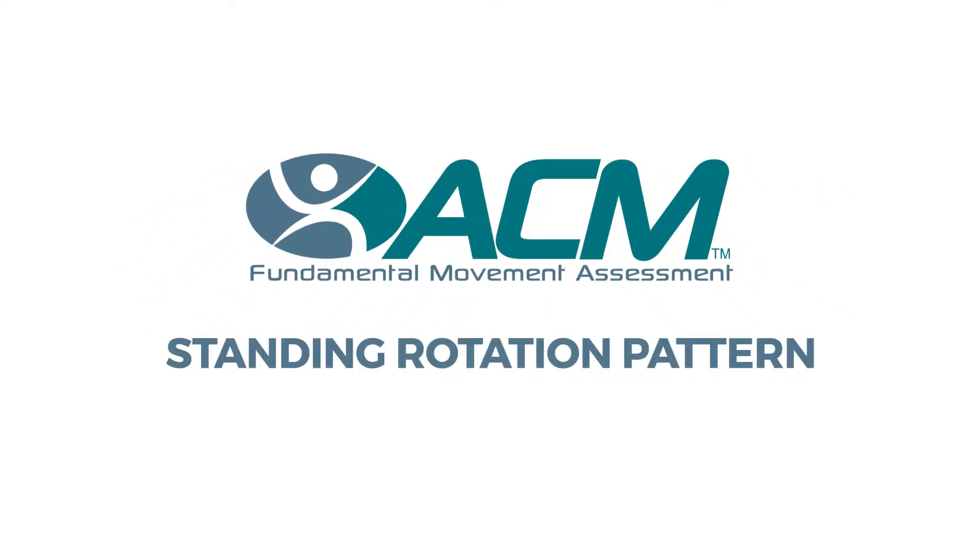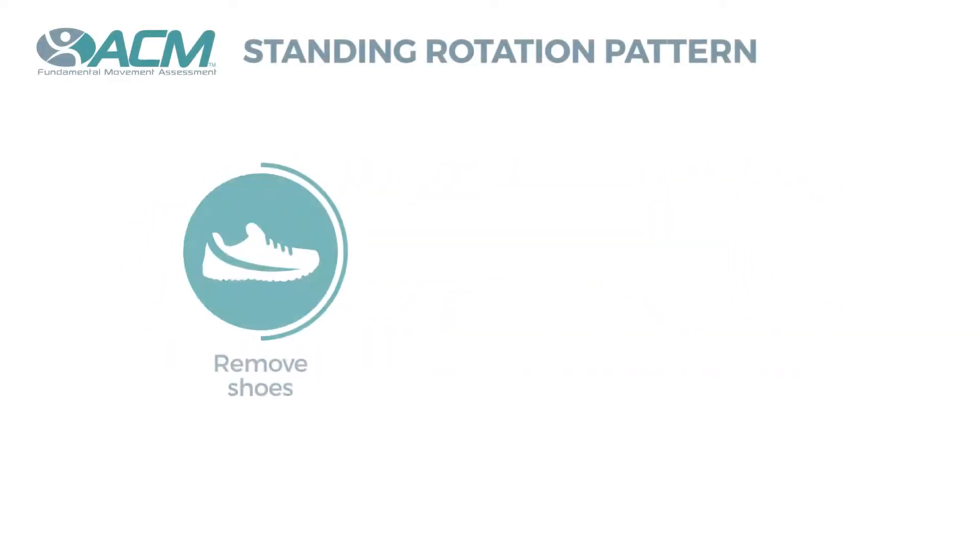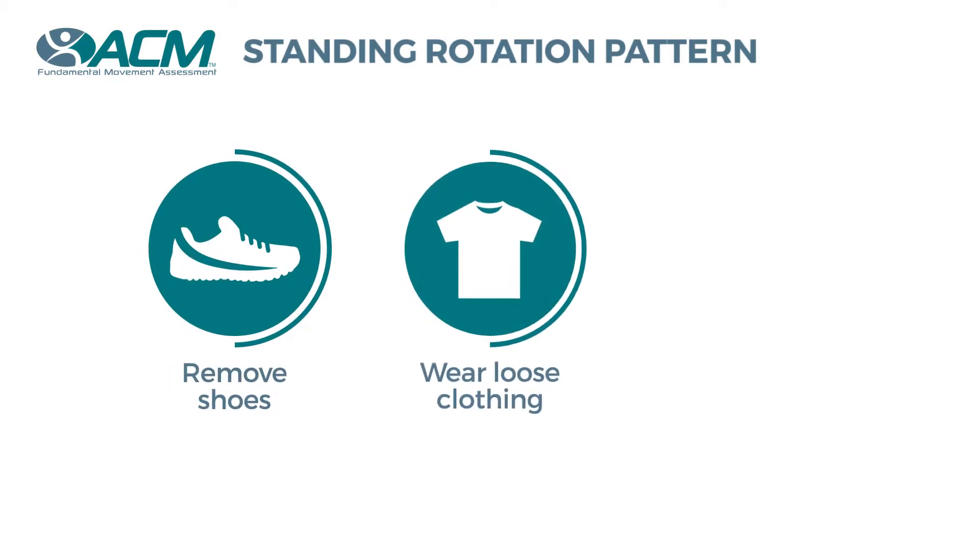This assessment is called the standing rotation pattern. For this assessment, you will want to remove your shoes and wear loose-fitting clothes.